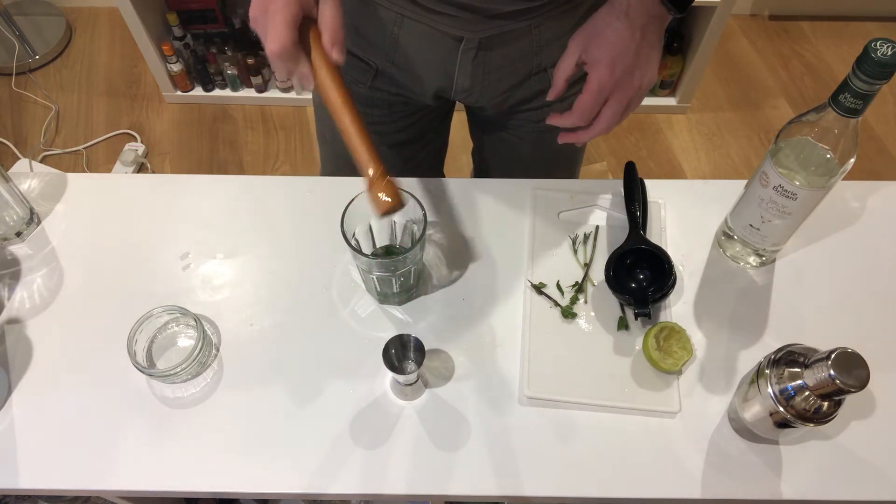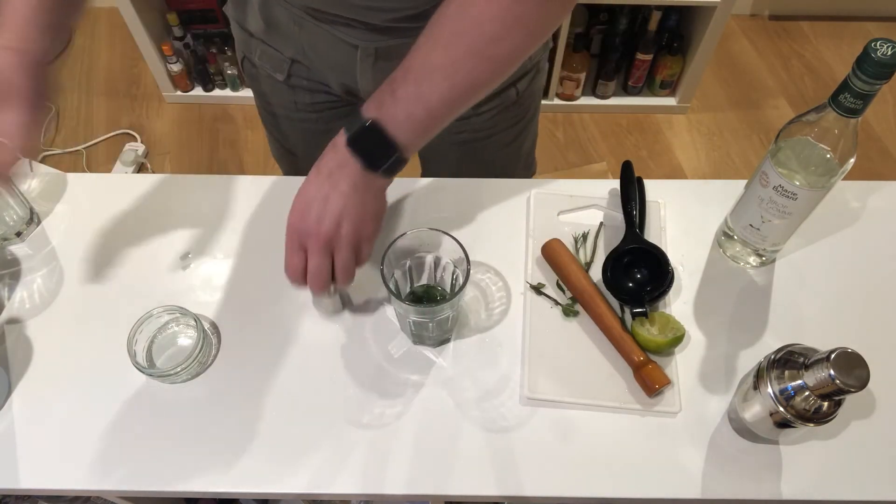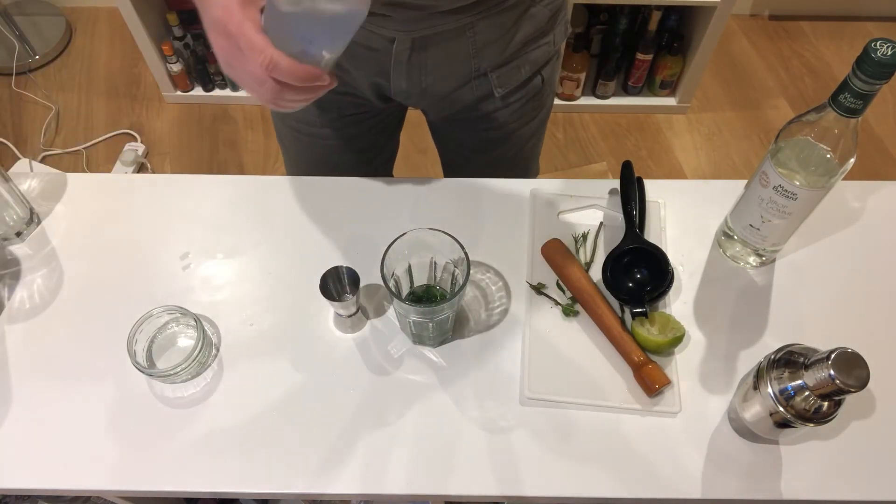Smells glorious — I could just add soda to that and drink it now. But instead, Long Island iced tea: a cacophony of white spirits.